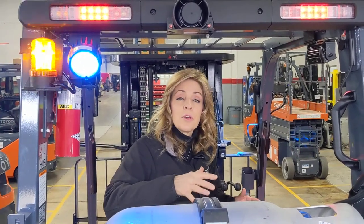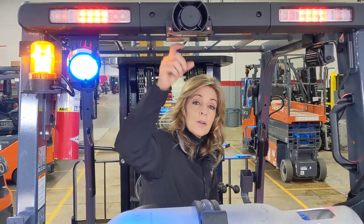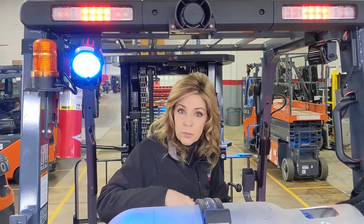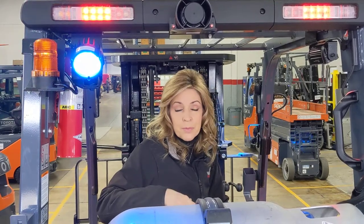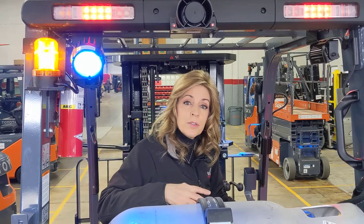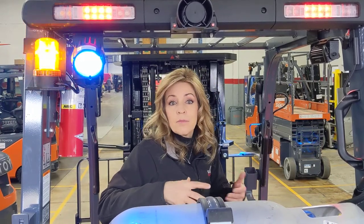Just to give you a comparison, this is located up here on the overhead guard. A standard alarm is located in the engine compartment or back on the counterweight. So it's a great feature for noisy versus quiet environments.